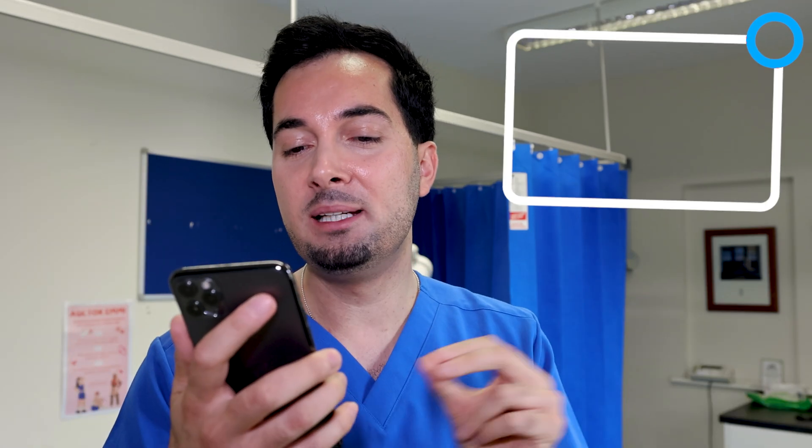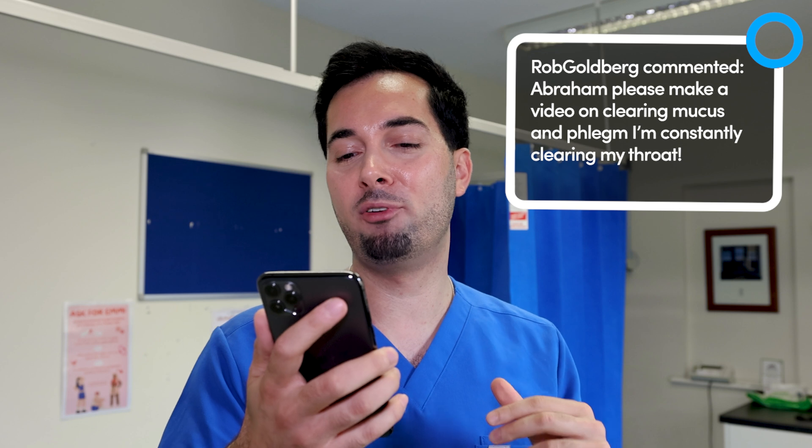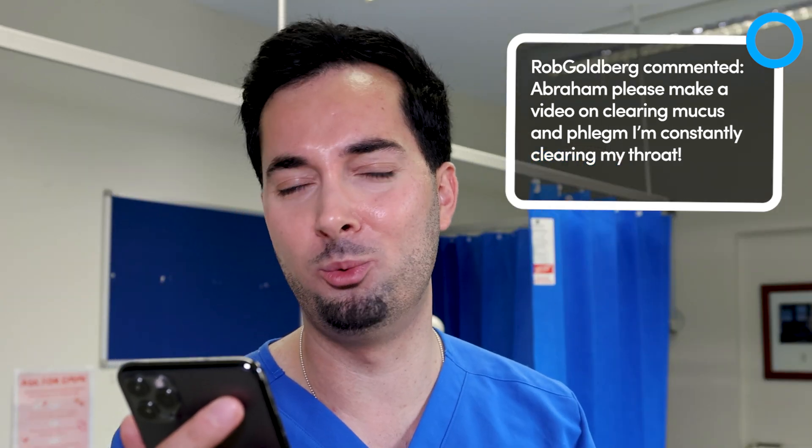It's winter, and you all know what that means: mucus and phlegm. We've got a comment from Rob Goldberg — thanks for your comment. He says, 'Abraham, please make a video on clearing mucus and phlegm. I'm constantly clearing my throat.' Well, hit that like button if you're fired up for this, and let's go.